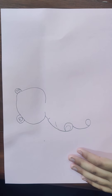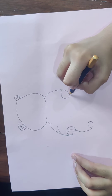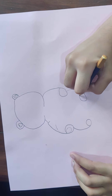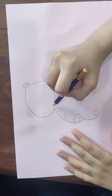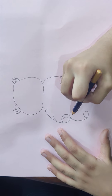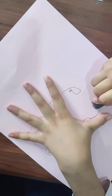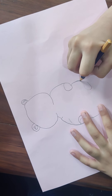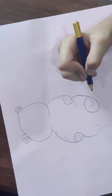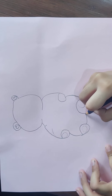Now that I have made her ears, we need to make the second hand, because I made the ears, legs, and the face together — it needs to be symmetric, not like one hand is very far away and she gets fat. So now that we have done this, let's quickly make the first leg and the second leg.